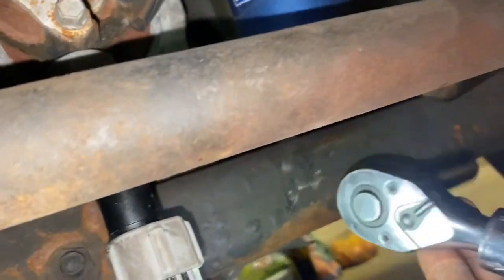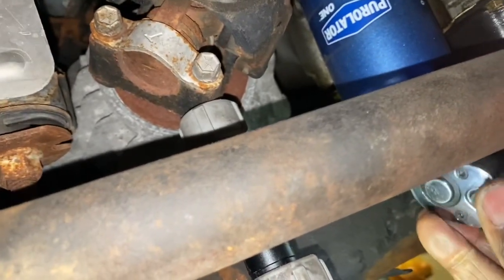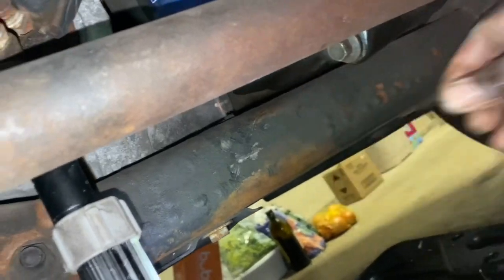My suggestion would be to let the oil cool off before doing this, but I'm a knucklehead so what are you going to do about it, right? I think it's loose enough where I should be able to just do it by hand.